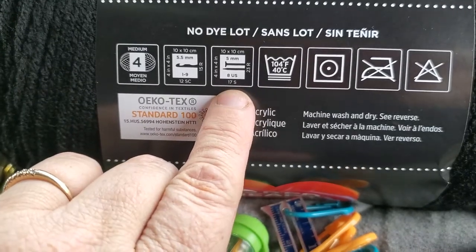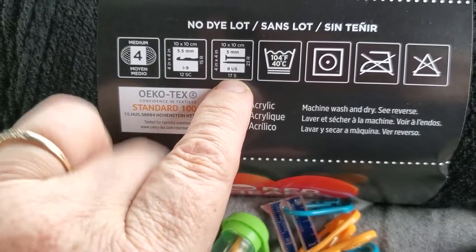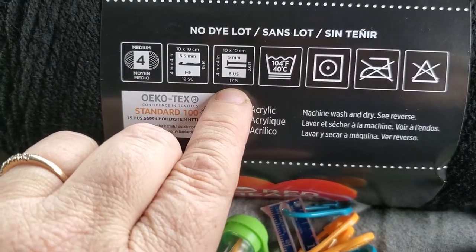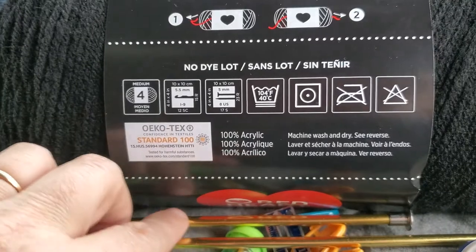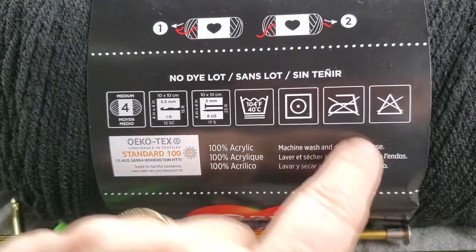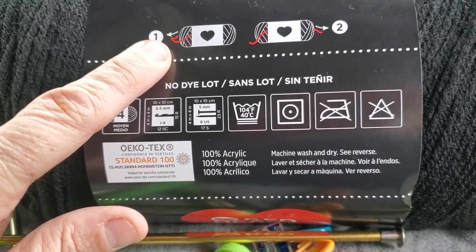For knitting, you're going to have 17 stitches for a four-inch square on a US size 8 needle. The label also gives you laundry instructions and shows you how to pull the yarn.